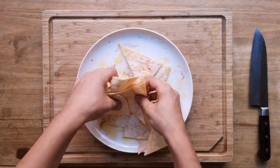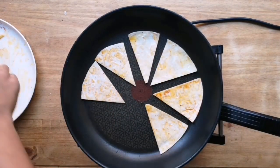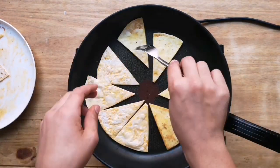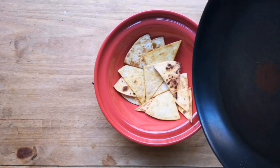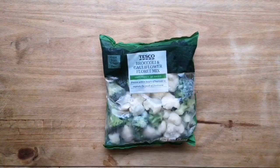I wish I could say I learned this one on placement, but I actually saw it on the Ellen show one time. We're going to flip them — nice and golden — and that's all there is to it. Just like that you have some fresh homemade tortilla chips.